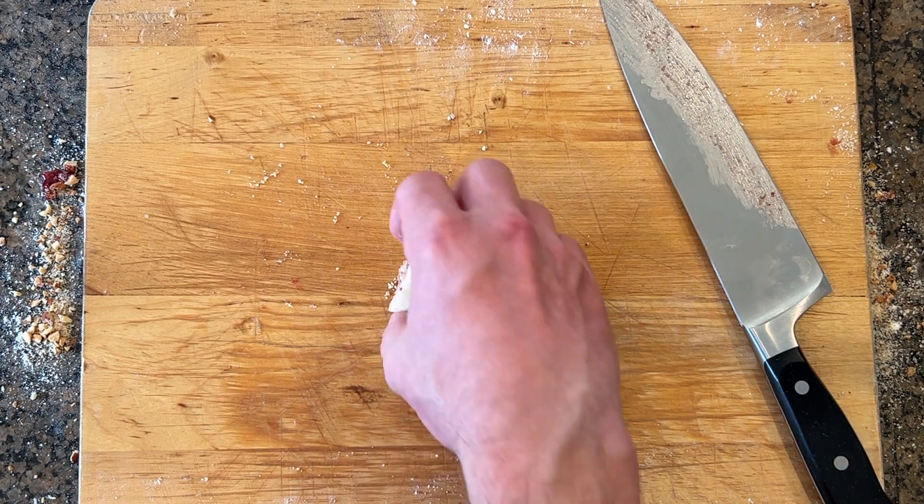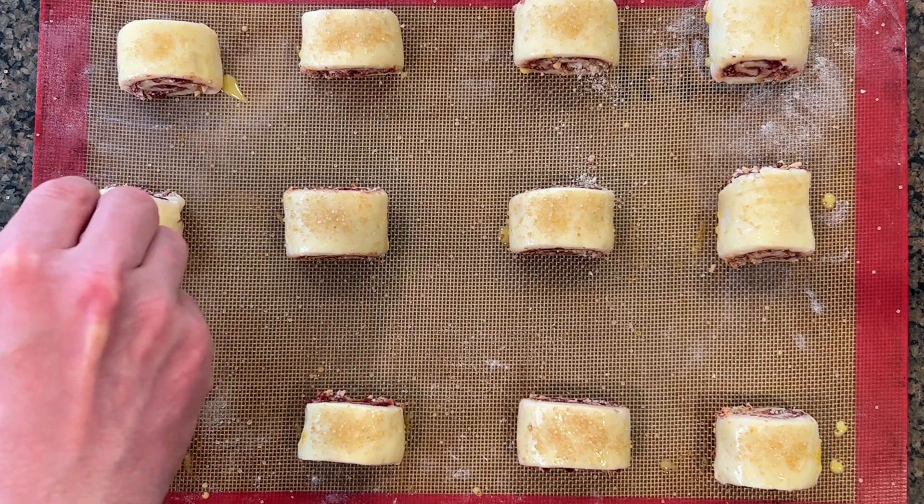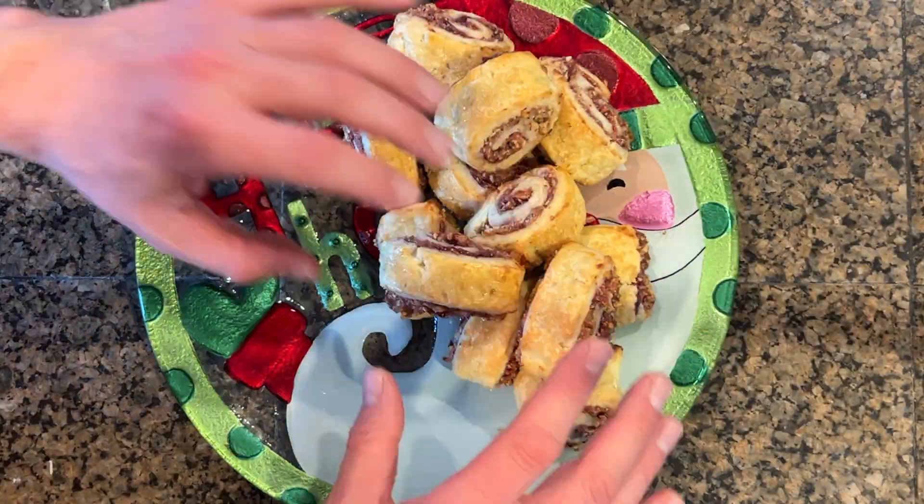Refrigerate that for 30 minutes. Egg wash and then sprinkle with turbinado sugar. Bake that at 375 for about 25 minutes.